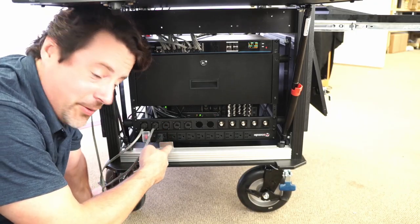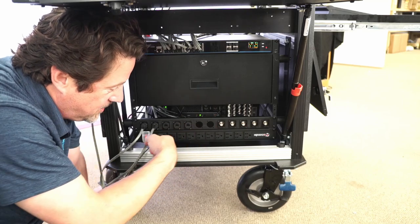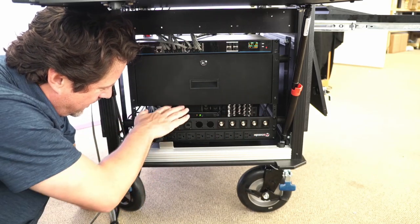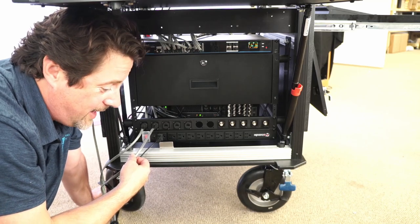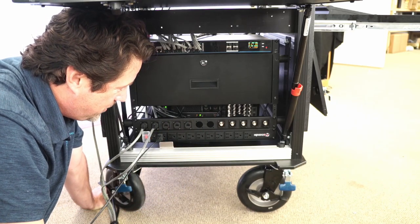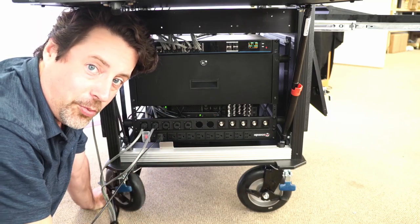Down here we've got the PDU. This is managing both the internal devices — all powered off the back of this — and external devices you might want to run power out to once you're at the event. Same thing for the patch panel: this is giving us five channels of PoE Ethernet to run out NDI devices like cameras or encoders, and five BNCs in case we want to run SDI out to the back side of the Switchblade. These can of course be configured however is most appropriate for your production.